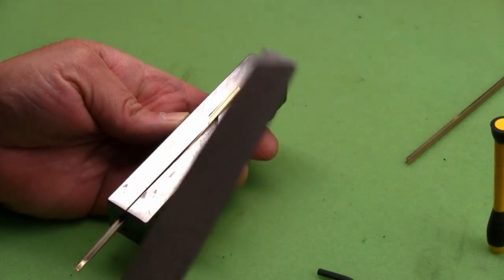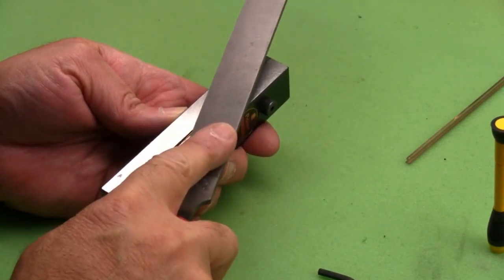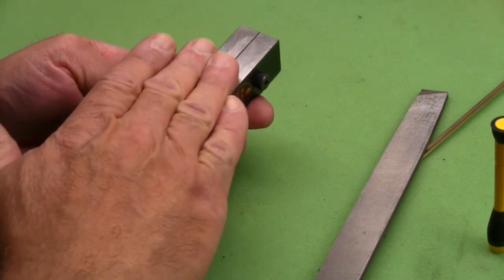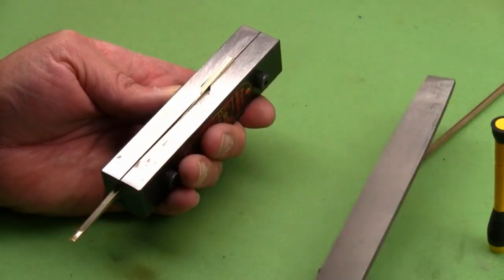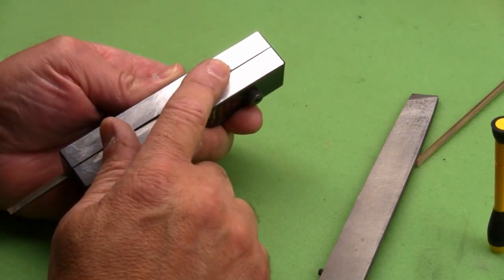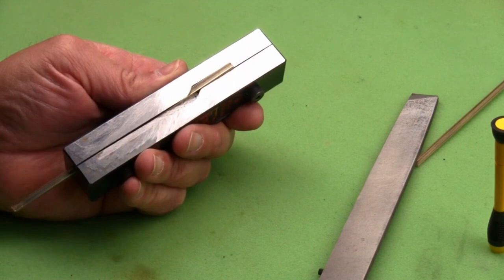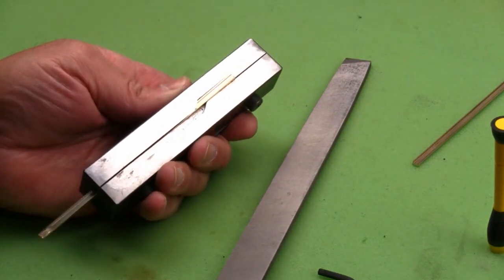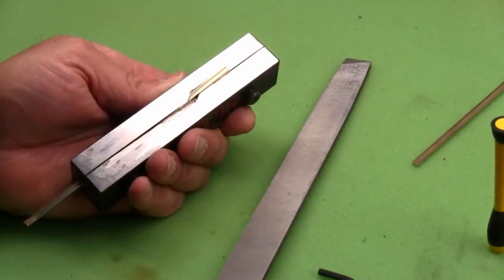One final comment on filing your points — you want to cut in this direction only. You do not want to have the file in contact with the material when you pull the backstroke. Cut in the direction from the back of the fixture forward, then lift your file, return it, and repeat. Do not try to pull back with a sawing motion. The reason is, as this point gets thinner and thinner, the chances of catching it with the file on the backstroke, bending the point, and ruining it — having to advance the material and start all over again — gets very great. So file in one direction only, file, lift the file, remove, come back, and you'll be successful.